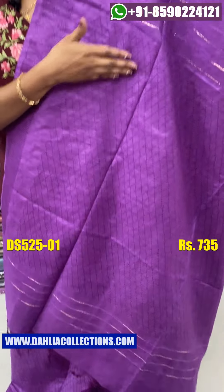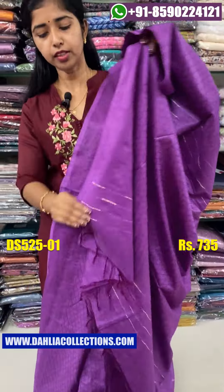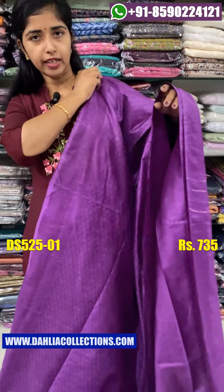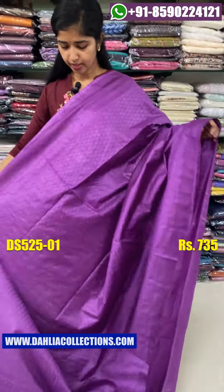Those are the same parts in the middle — they come back from the front. These are the same parts in the center. These are the states they have used in the color shade. The size of the color shade is ₹735 at the bottom, and it comes in sizes 30 to 30.